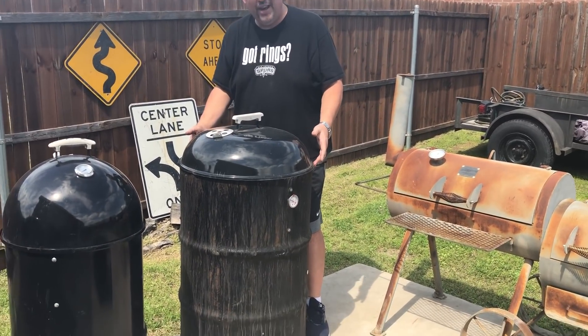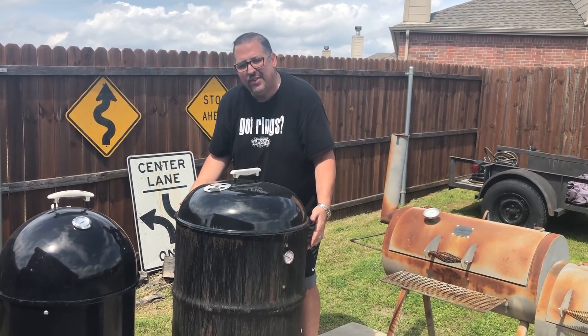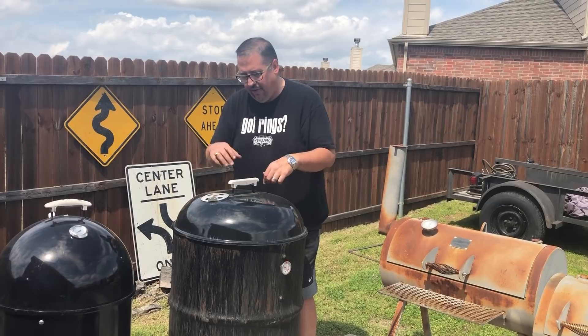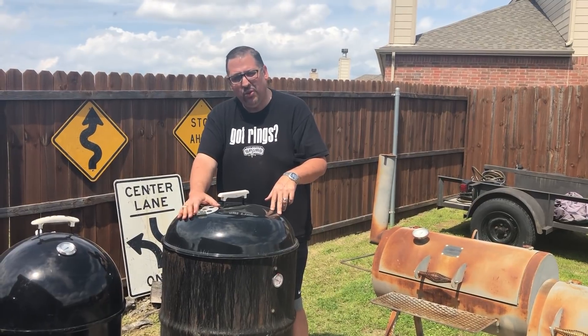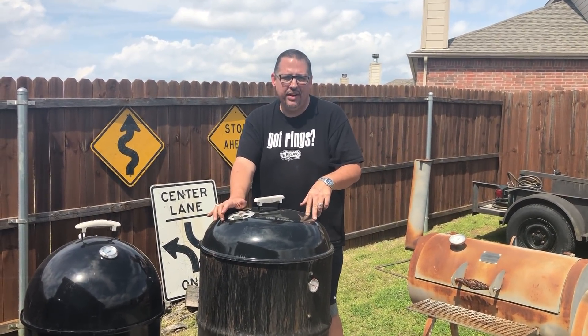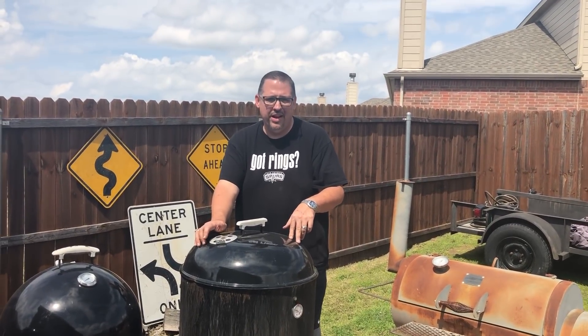Basically it's a 55-gallon barrel drum. I have two levels of racks in it, a charcoal basket at the bottom, and the Weber lid which fits perfectly on top of the UDS. I built this for a total of 18 bucks. So if you're looking for a DIY project, look up UDS — ugly drum smoker — and you'll find it all over the internet.